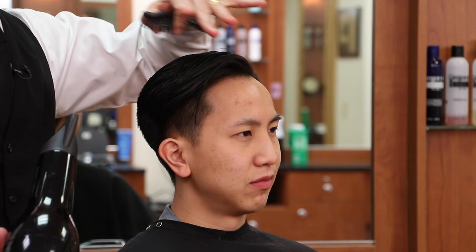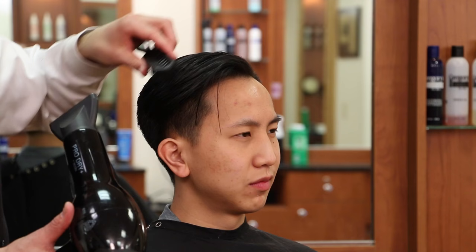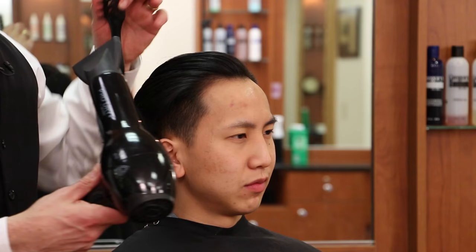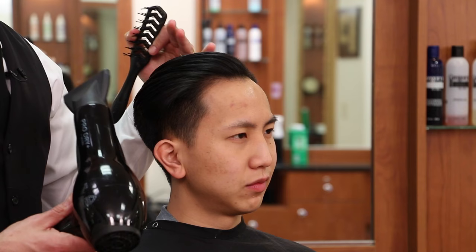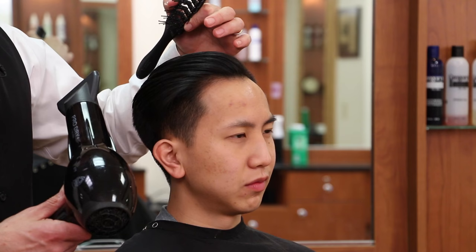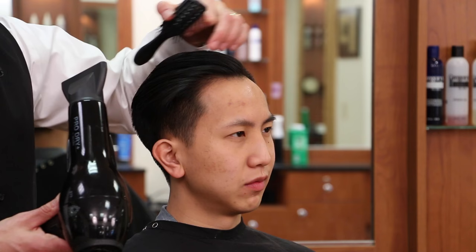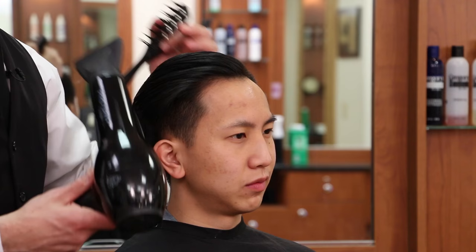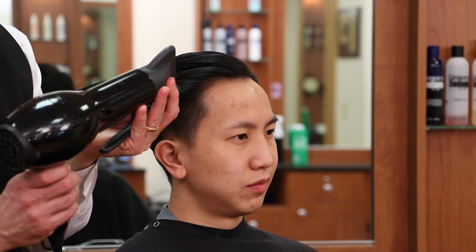Now we're going to move on to styling the client's hair. We want to dry it first — his hair grows straight forward, so we're going to dry it straight forward in the direction it grows, then dry it to the side, then dry it back. When we dry it back, I want to direct the heat right to the roots, which is going to lock it into place so it goes back. The reason we're going to dry it completely is we're using a stronghold water-based pomade today — being water-based and water-soluble, if there's too much dampness or moisture in the hair it's going to take away from the hold. But the pomade will give it shine even if the hair is dry. We want to make sure the hair is completely dry to get the most out of the product. I like to use one of these nozzles so I can really direct the heat, and a strong hair dryer.